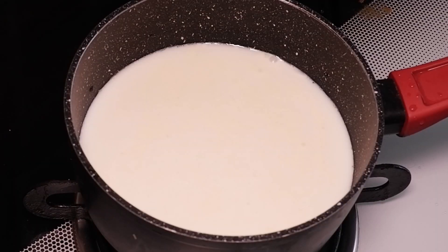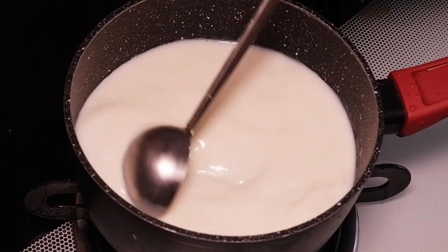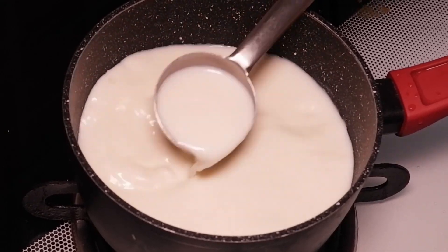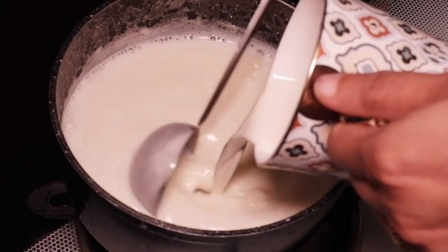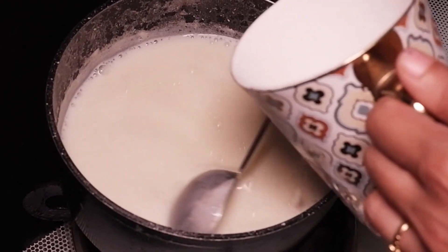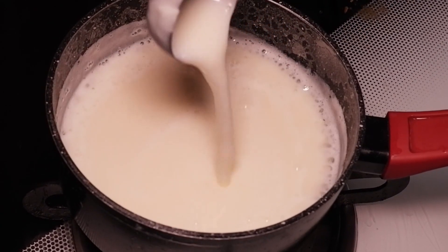Let's make the mehlabya milk pudding. Add half a litre of full fat milk and 1 cup of sugar. Bring it to a boil. Now add 2 tbsp cornflour mixed with milk. Cook this till it reaches a slurry consistency.